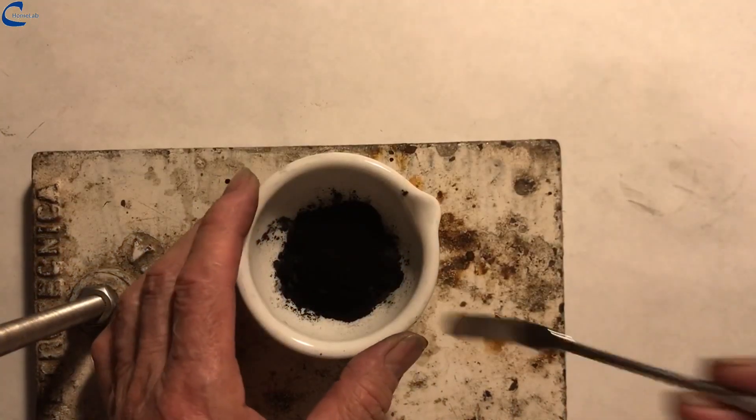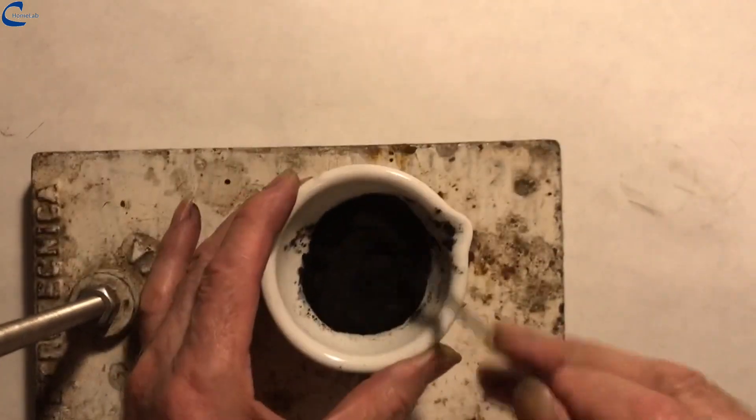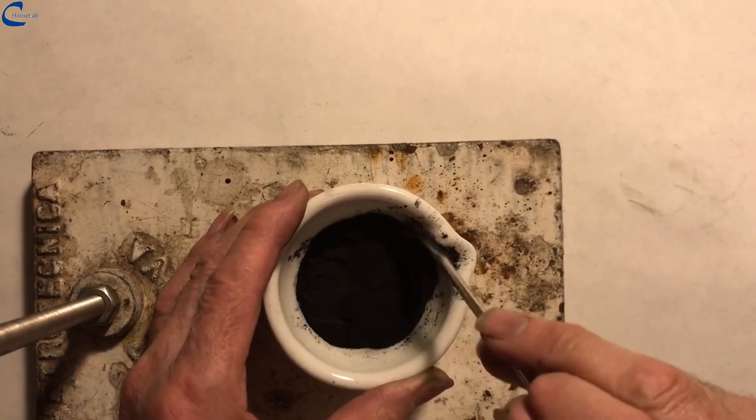Now the movie of the preparation of graphite ink and printing. On the porcelain cup were put 3.5 grams of graphite and 1.5 grams of carbon black that must be thoroughly mixed.